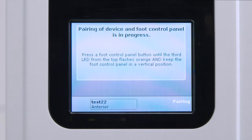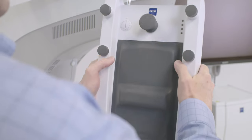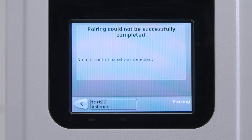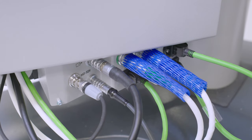If pairing fails, the touch screen will show pairing failed. Recheck that the CAN cable is not connected and that the foot control panel batteries are strong, then follow the pairing process steps again. If pairing fails after repeated attempts, attach the CAN cable and use the foot pedal wired. When appropriate, contact Zeiss Customer Care for further support with pairing.